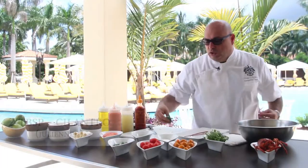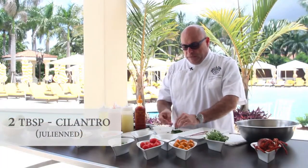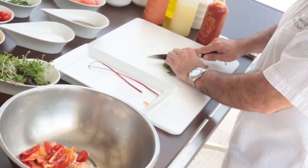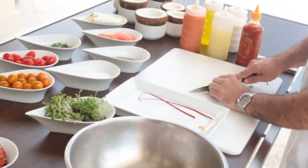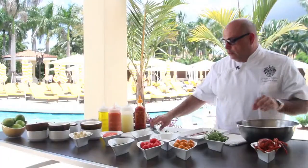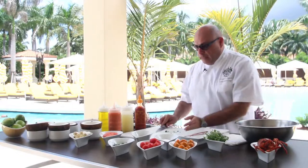We have some nice cilantro leaves which have already been picked off the stems. You don't want to have any stems in it, and you just want to do a light rough chop on these. You don't want to overwork it because that'll cause the herbs to turn too dark and bruise them — you want to maintain the nice bright color.